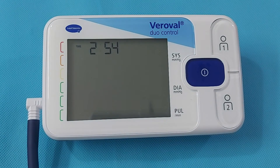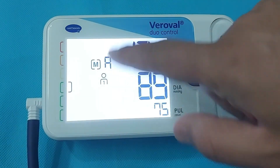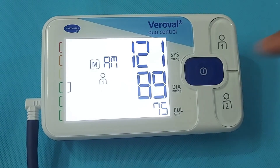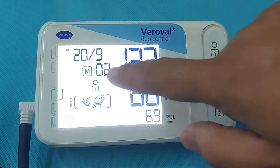If you want to check the previous BP readings, press the User button. Press again and the monitor will show you the average of the last 3 readings. Pressing again will show you the morning readings, and pressing once more will show you the evening readings. Press again and the monitor will show all previous readings with time and date.